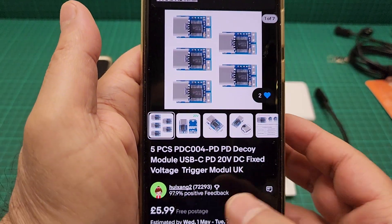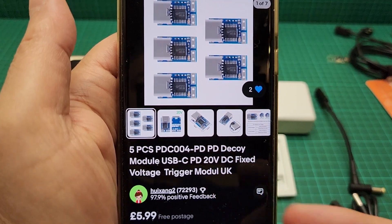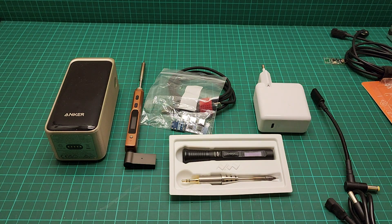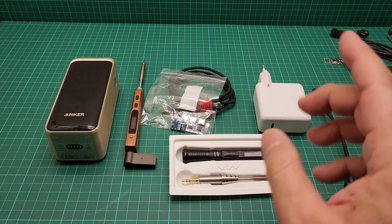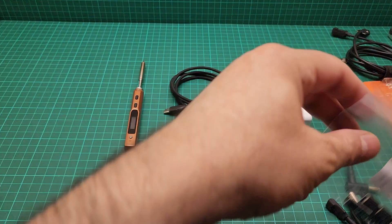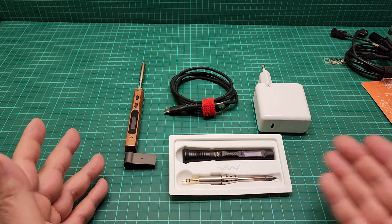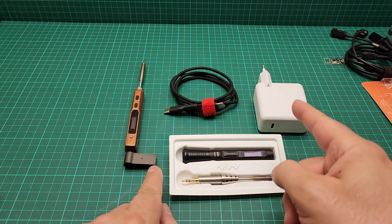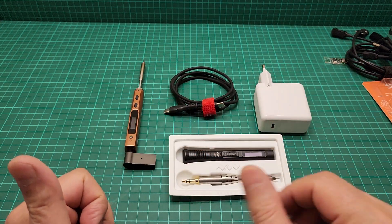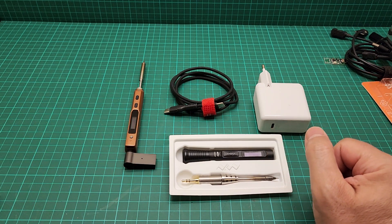I ordered it from China and it took 15 days to arrive, and it's really good — but you have to choose the 20-volt option. If you take away the extras, look how little stuff I have to carry: just these two items. That means I have two soldering irons with a perfect compact setup.